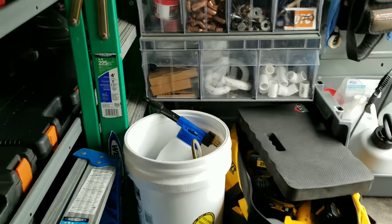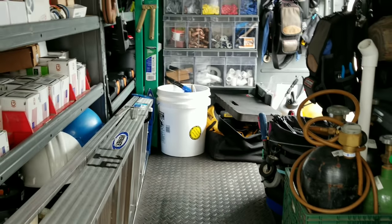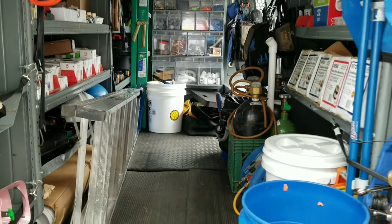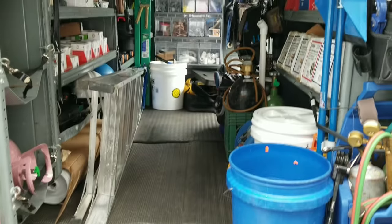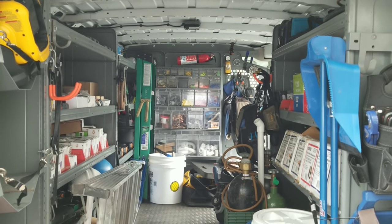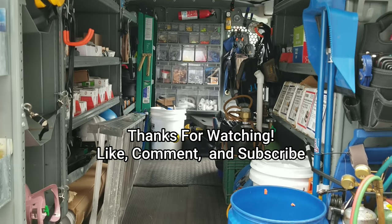I think that's pretty much it. Not sure if I've left anything out — if I have, I'm sure somebody will comment below. But yeah, that's the gist of my truck. Hope you liked the video guys, thanks for watching. If I missed anything or you have any questions, feel free to comment below. Like, share, comment, subscribe — and we'll see you on the next one.